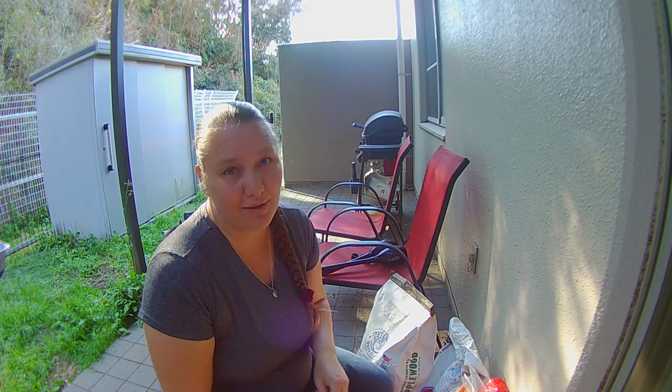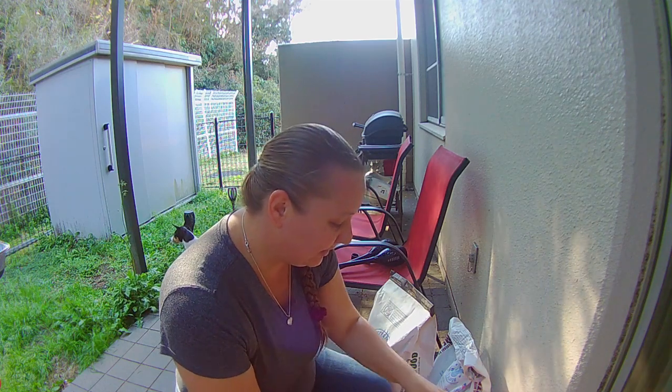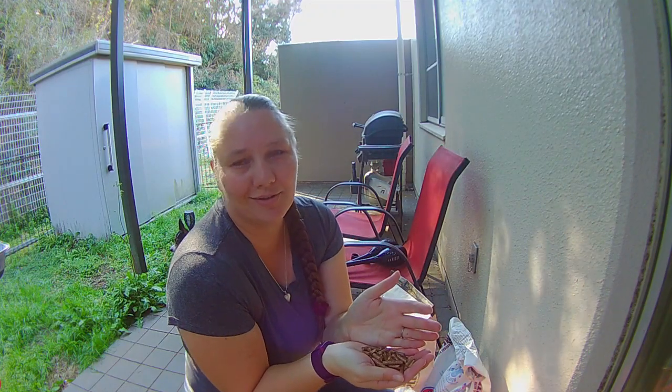Now to be honest, the thing that works the best in our cheap little smoker over here is these big chunks of wood, or even wood shavings. Unfortunately we are out of those, and the only thing that the store had were these little pellets. Now they're not made for this kind of smoker — they're made for a specific smoker — but in a pinch these will do.